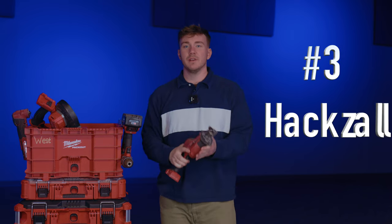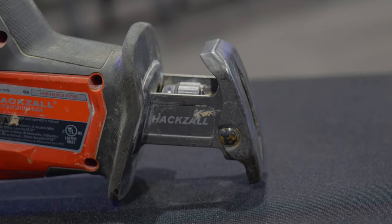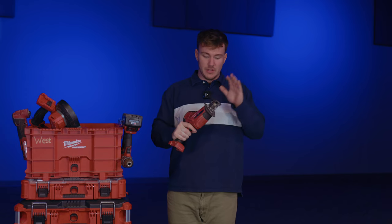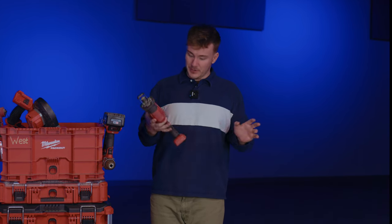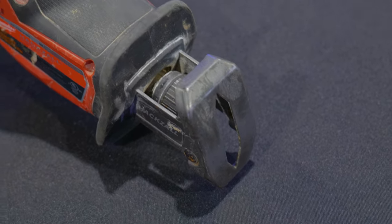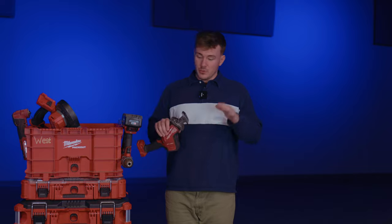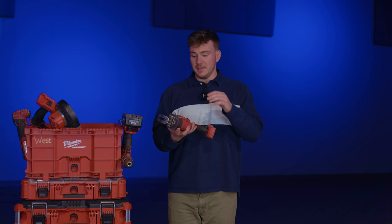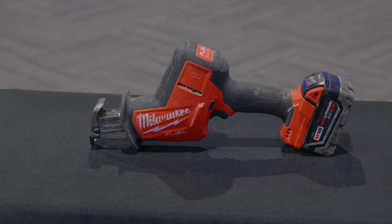Coming in at number three, we have the hacksaw. This is a handheld, single-hand version of the Sawzall — it's a reciprocating saw for all of those who are not Milwaukee people. It's not just considered a Sawzall; it's a reciprocating saw. You put a blade in the front and it moves back and forth and it cuts things. We use these all the time, especially in commercial work. You can use it to cut pipe, you can use it to cut PVC. That's why this is number three, and I really like the M18 version — the batteries last quite a while if you have the right size.